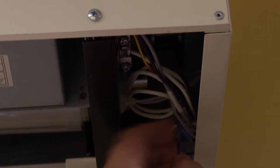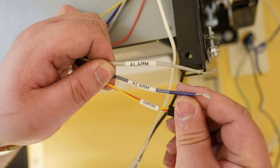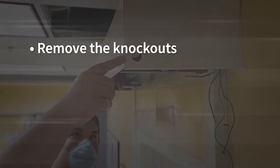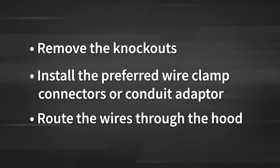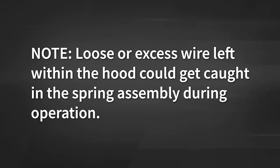Next, you will locate the input wiring which is attached to the control box. The input wiring consists of two wires — black and white — to be attached to the 115V incoming line voltage, and two wires — purple and gray — to be connected to the alarm connection. In most installs, you will locate the pre-cut knockouts in the hood where the wiring will exit the head box. Remove the knockouts, install the preferred wire clamp connectors or conduit adapter, and route the wires through the hood. In this installation, the wiring is already coming from the back. Be sure to pull the wiring tight or secure with the provided cable ties. Please note that loose or excess wire left within the hood could get caught in the spring assembly during operation.